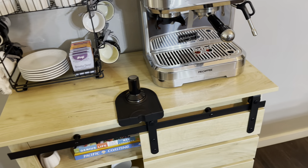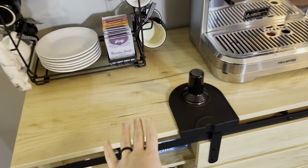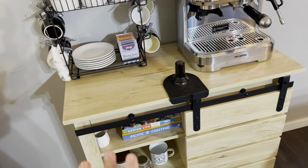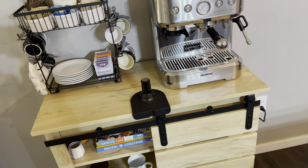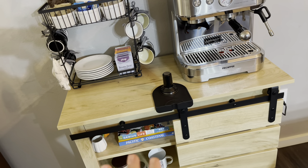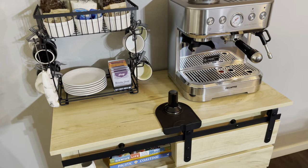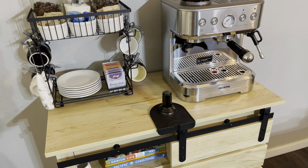Another really nice thing I noticed about this table is it's very easy to clean and very hard to ding up. Whatever we've put on it, I haven't seen any scratches. It can get dirty, it can get stains, but you just wipe them off and they disappear. It has a great varnish on it, so it really protects it.